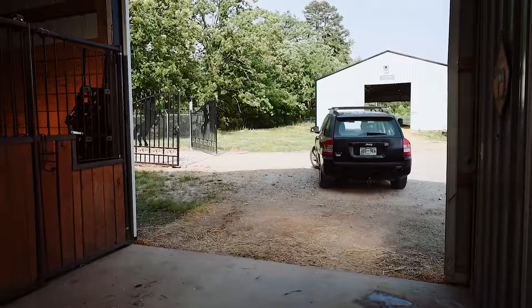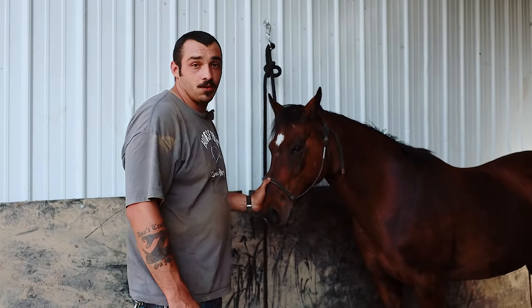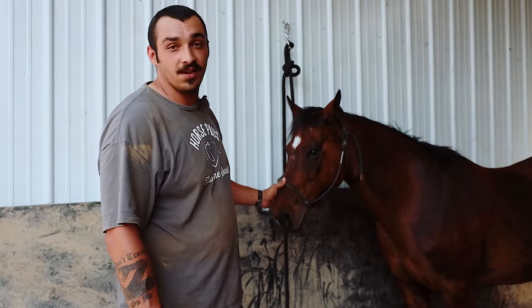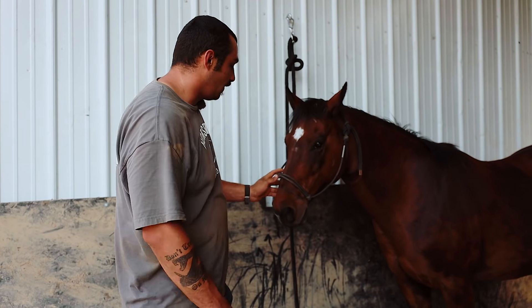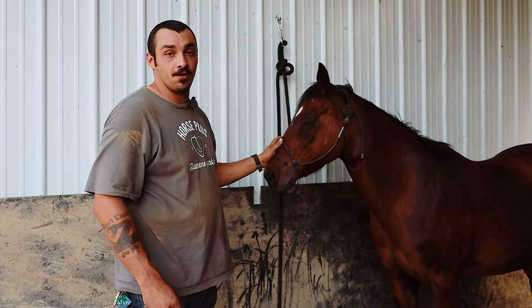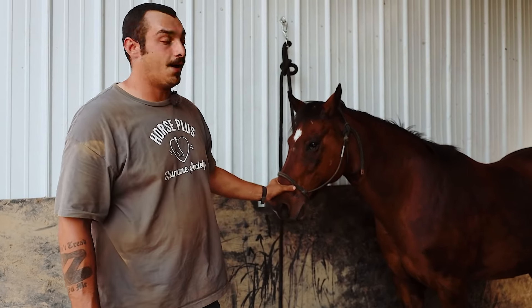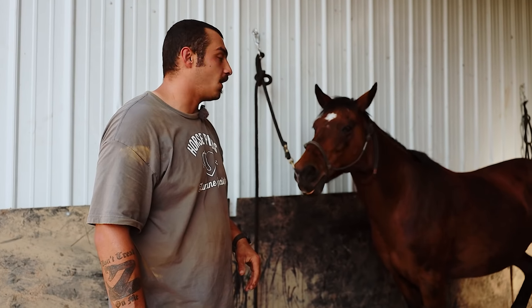Dr. Duncan just got done — we did three Coggins and health checks on some new owner surrenders, and then we got three teeth floats done as well on some older mares. This is Shadow Foot — she is the one that almost struck out at me and Chloe and almost nailed us in the face while we were doing the Coggins. We were able to get the Coggins done and I'm about to bring her into the round pen with another owner surrender that came with her.